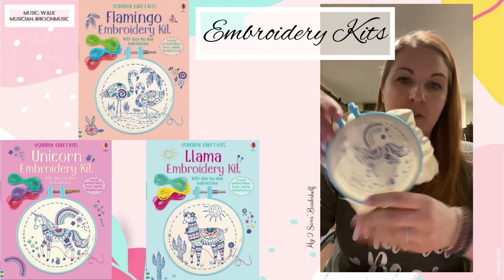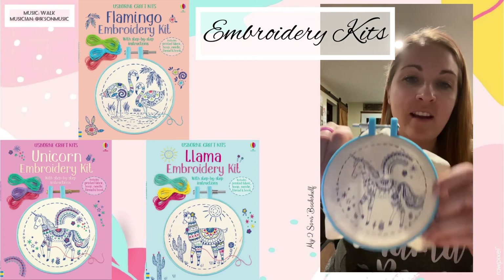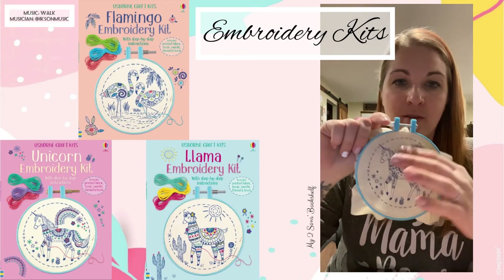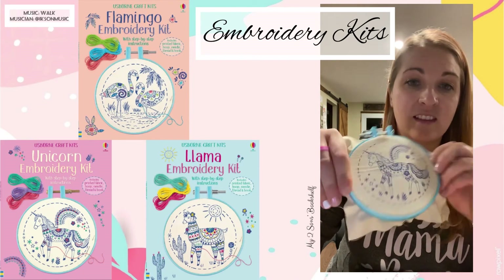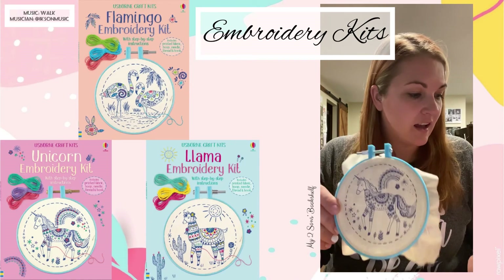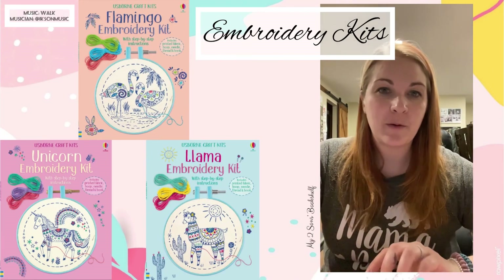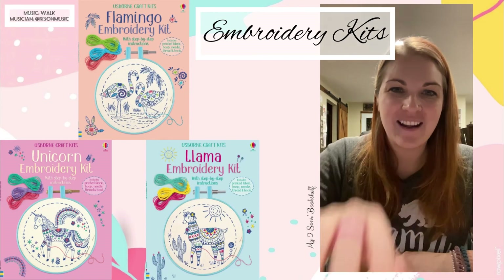I'm going to actually try to do this. It would probably take me a little bit, but I think it could be really fun. If you've used one of our embroidery kits, I would love to see your finished design, or even if you're halfway through, tell me your pros and cons about it. I think these would be great for beginners — not just kids. I know we sell a lot of kids' books, but so cute. Thank you everyone for watching. My name is Bailey with Usborne Books. Have a great night. Bye!